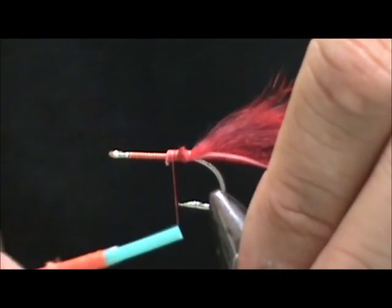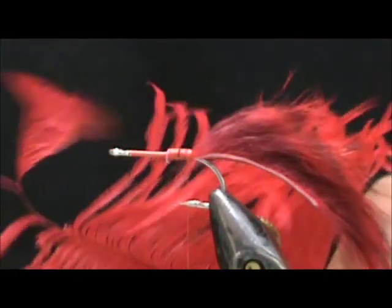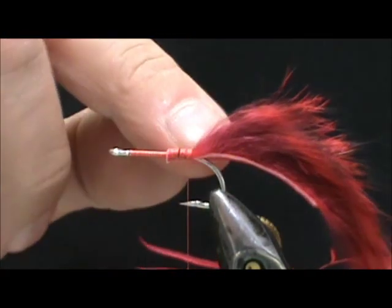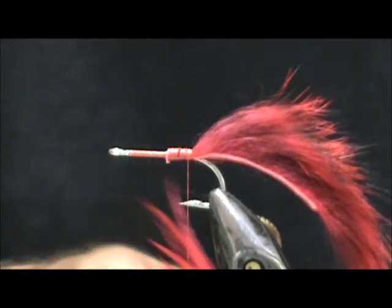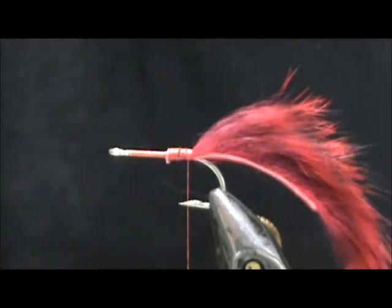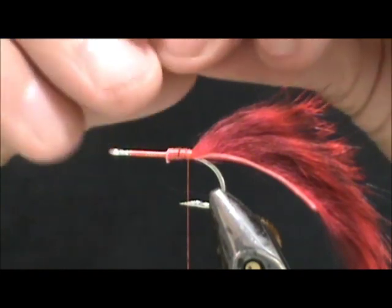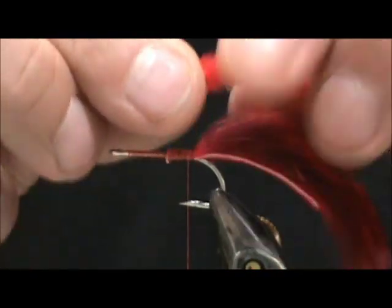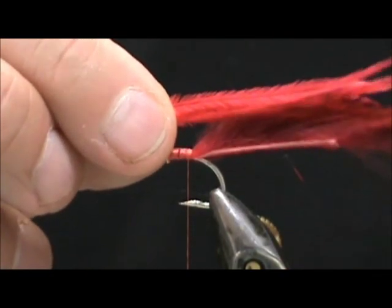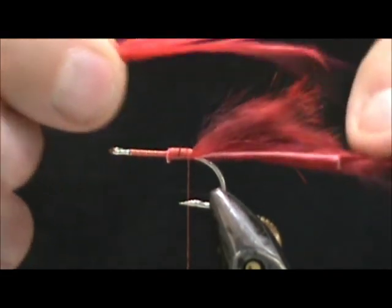We're going to go ahead and wrap that in there tight. Now I'm going to take red ostrich herl and tie it so it goes all the way around the hook. I'm going to take maybe about a half a dozen per clump, and I want this to go just about to the tip of the hide.